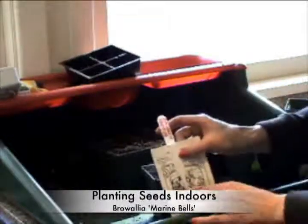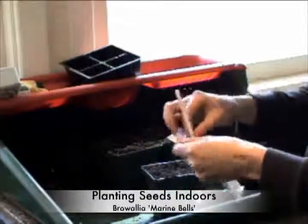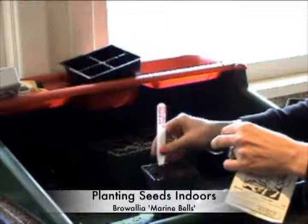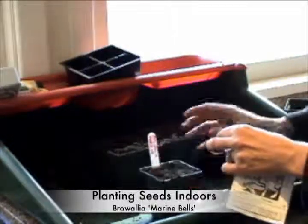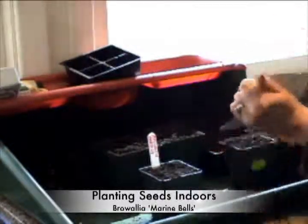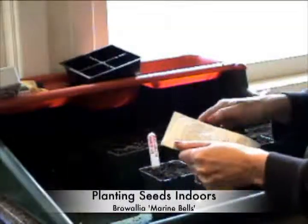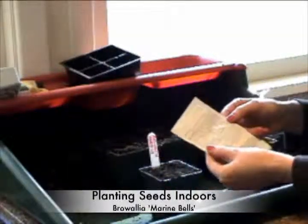I've got my handy dandy tag here which I'm just going to detach, right in the pot. Now you know it has to be covered because it says that right on the seed package. It says do not cover seed.